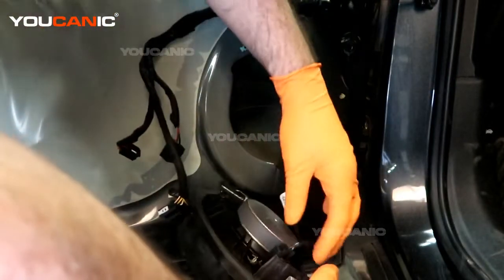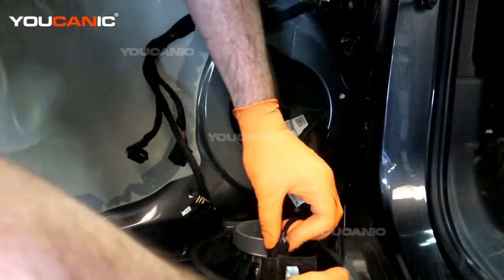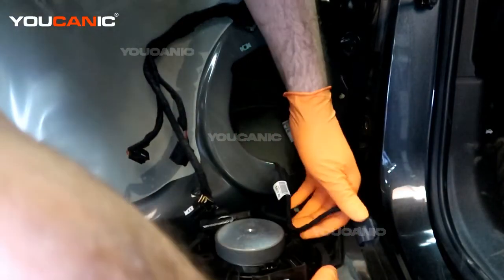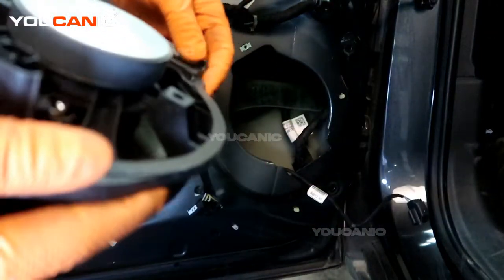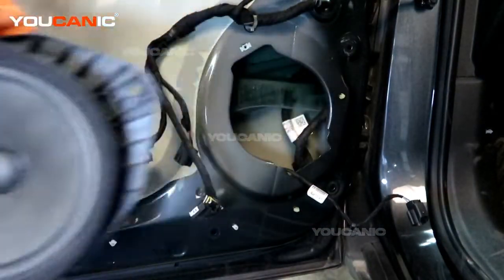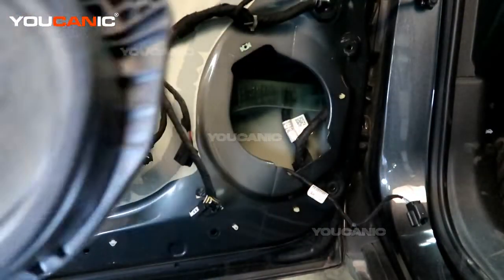Now undo the electric connector and pull that clip out. That way we have removed our speaker.